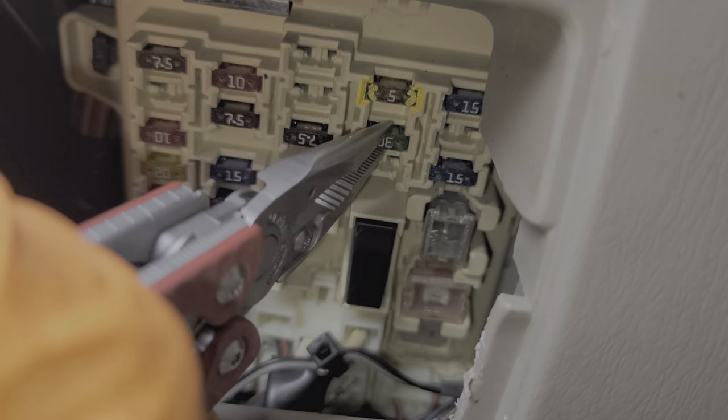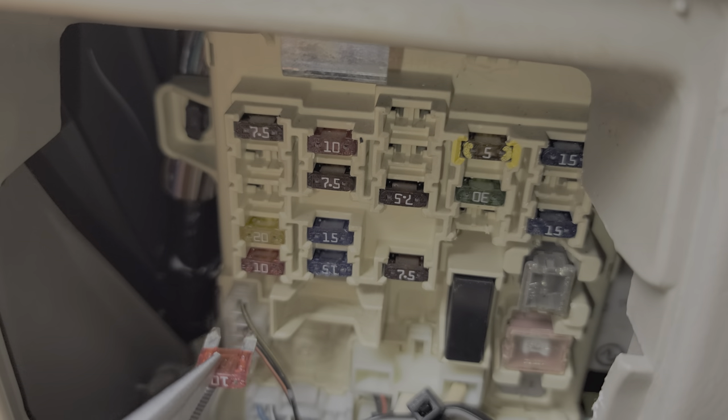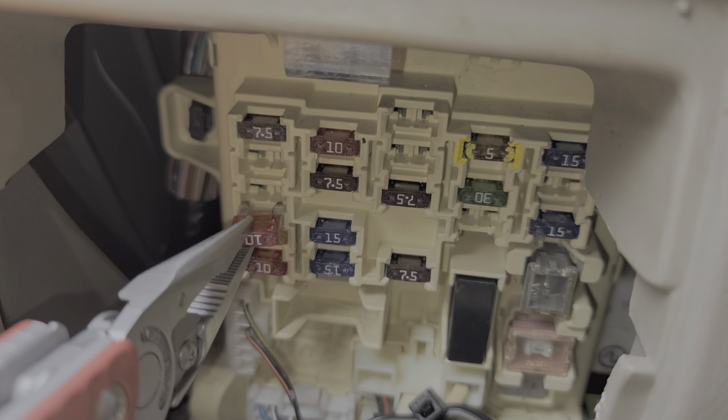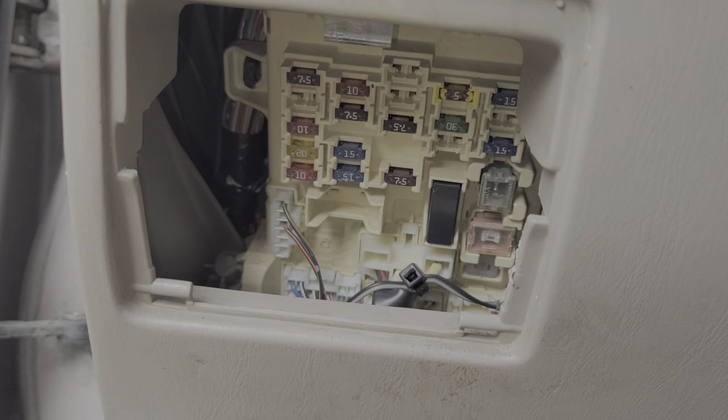There's another fuse that may not be obvious, but this 10 amp gauge fuse is just as necessary, as power from this fuse is used to engage the relay that provides power for the power windows.